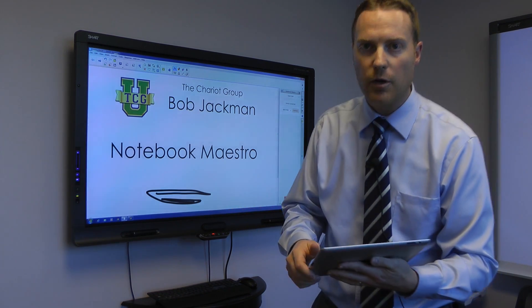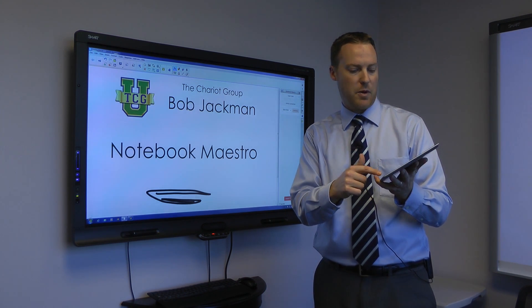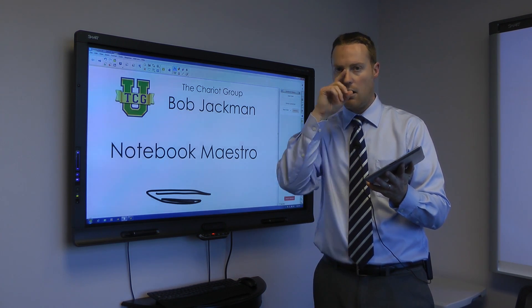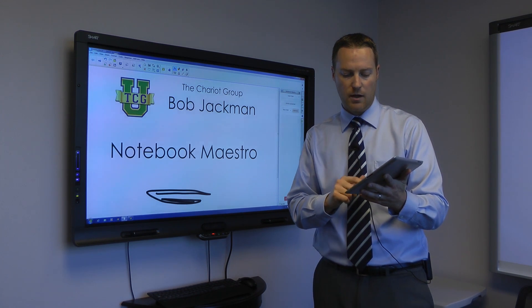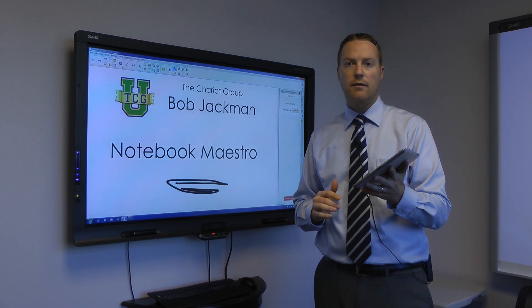Let me show you just a couple of quick things about it. So first I've got controls at the bottom — I've got different pens and highlighter, eraser, all the tools that you would expect. I can also click on things and drag them around utilizing this.